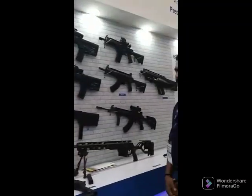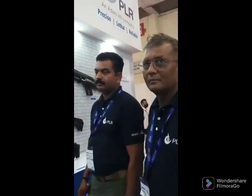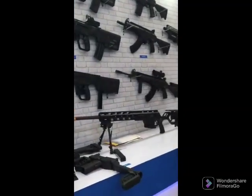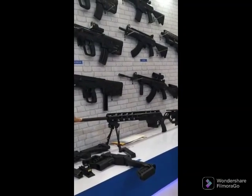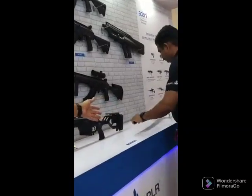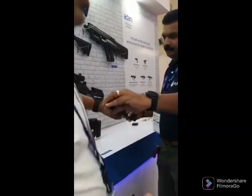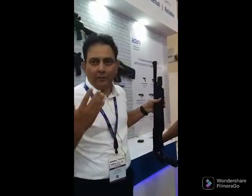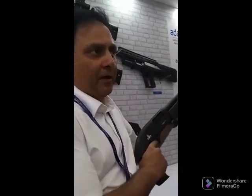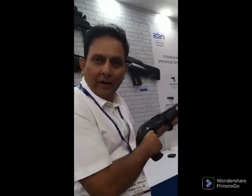Depending upon the need and requirement of the end user, we can provide the entire spectrum to the customer. This is the latest .338 Lapua sniper rifle. Till now, all production was primarily for military use. This is the pump action gun that we are now bringing into the country.